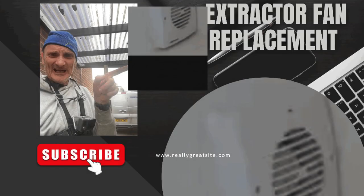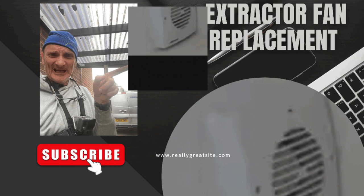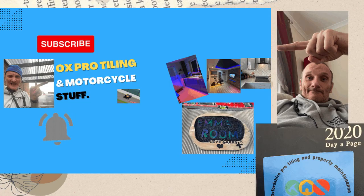Welcome to my YouTube channel Oxfot Tiling and Motorcycle Stuff. We're going to be looking today at an extractor fan installation I did recently. We're going to be looking at climbing ladders, putting eave vents in, doing the extract electrical, fitting the fans and replacing them for decent ones because the current inline ones were rubbish. I hope you enjoy my video.